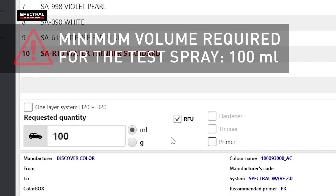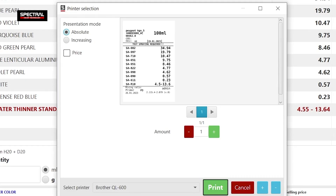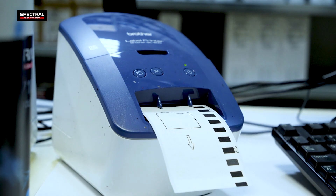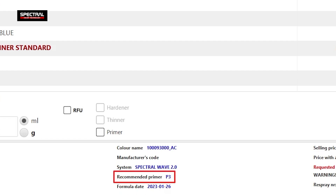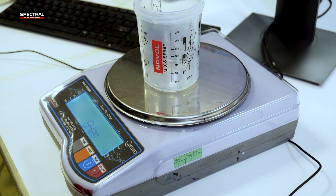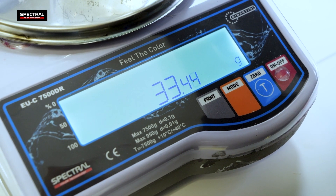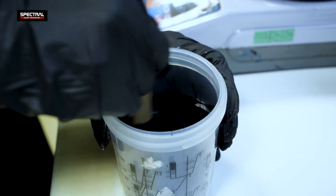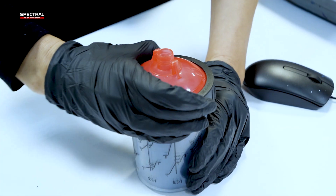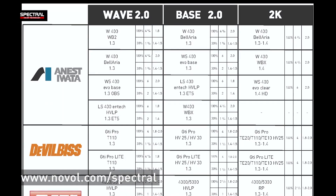Enter the amount required and proceed to dispensing the base coat. The minimum mixed volume for the test spray should be 100 millilitres to ensure the color is reproducible. You may optionally print the formula and attach the printout to the spray test panel. Note the background color, which is the primer, ranges from P1 to P5. Prepare the base coat as shown in the formula. With the base coat ready, use it to do the test spray. See the website for the settings of spray guns from different manufacturers suitable with the Spectral systems.